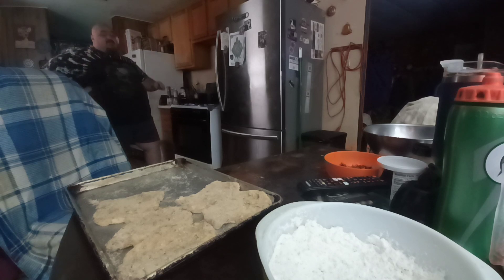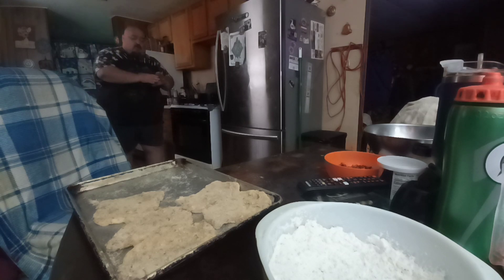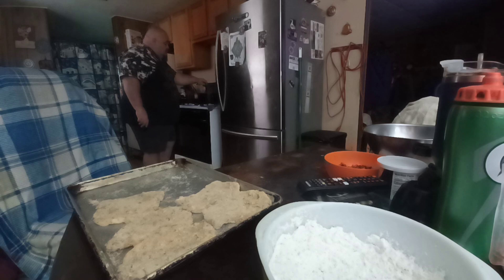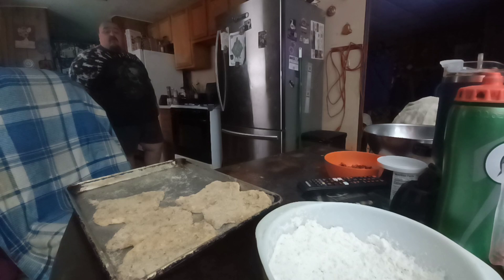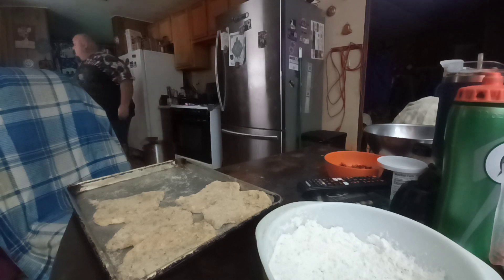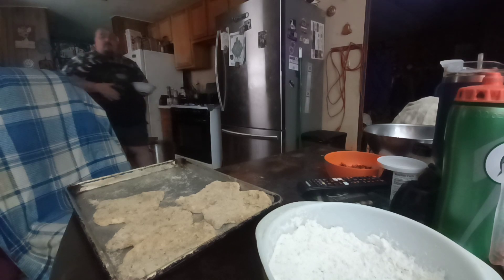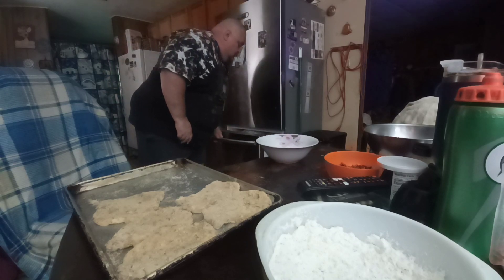They don't take very long because they're real thin. When you make schnitzels you beat them out, or get cutlets that are already beat out. I like beating my own steaks or pork chops myself — I know it's the way I want them. Before he beat them out they were about two and a half inches thick.